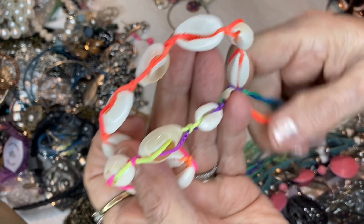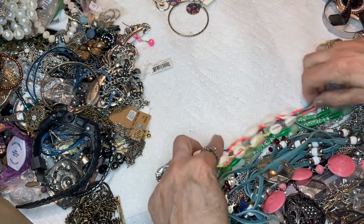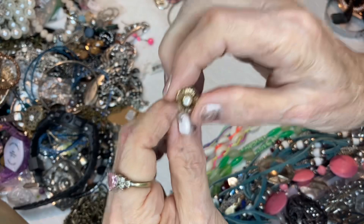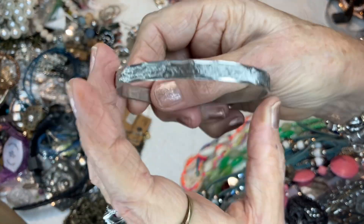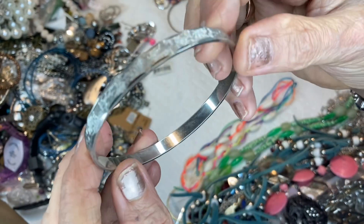Here is a little earring — putting it in there. This is a textured silver tone bangle.